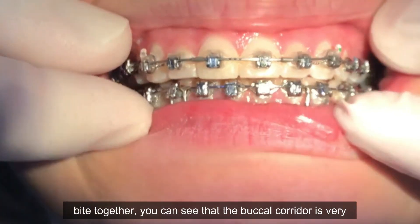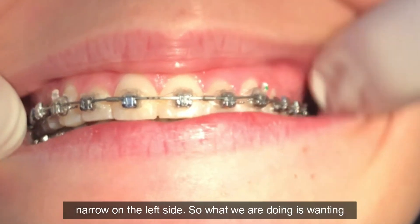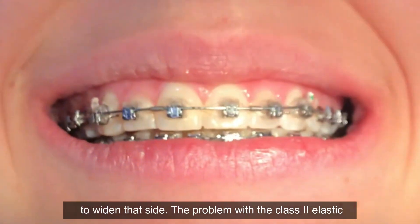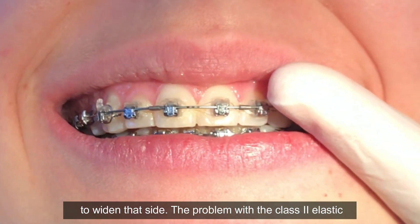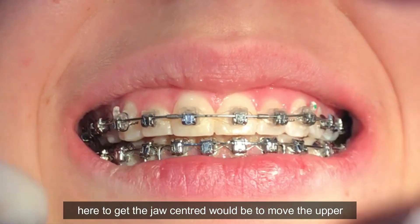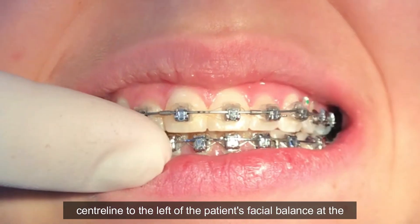If you look at the smile line here, biting together, you can see that the buccal corridor is very narrow on the left side. So what we're doing is wanting to widen that side. The problem with a Class II elastic is it's going to compress that side.